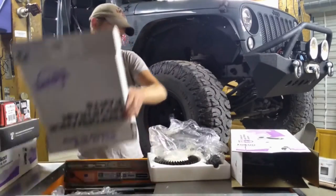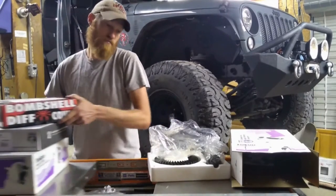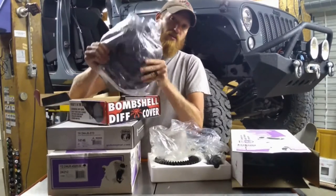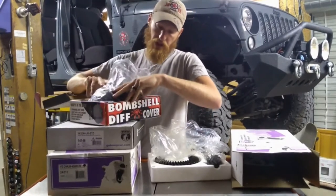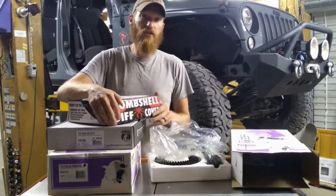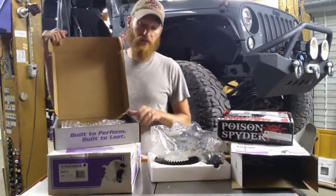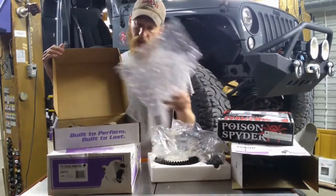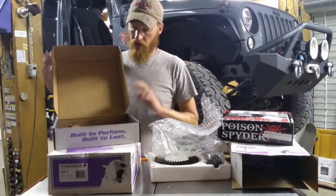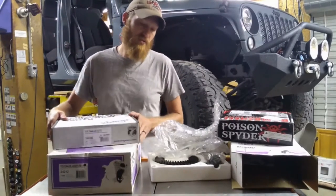For the back, we have a new diff cover — not necessary, but it's what the customer wanted. A really nice Poison Spider diff cover, so you can look good while you're pulling out all those pickup trucks. We also have a master rebuild kit — a different one than the front — that has all our bearings, gasket, and crush sleeves in it. We'll get into more detail on the purpose of those things.